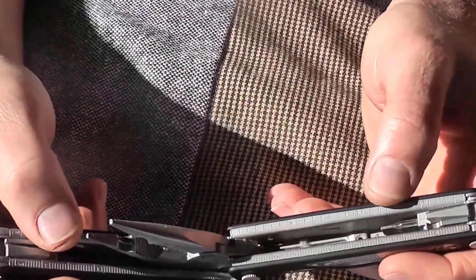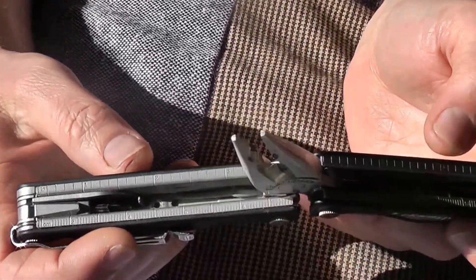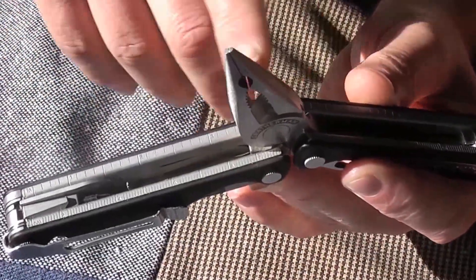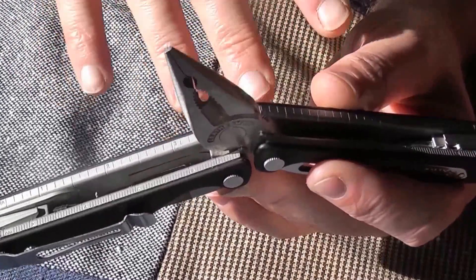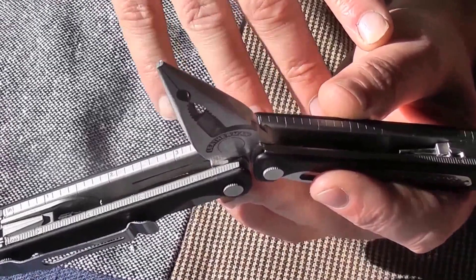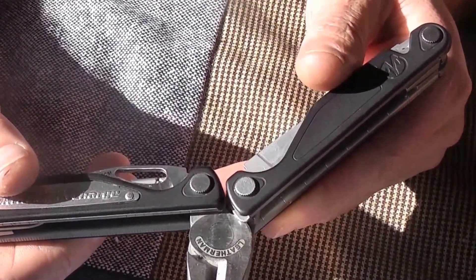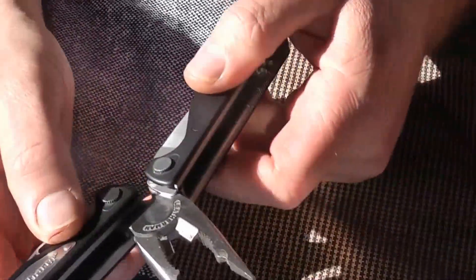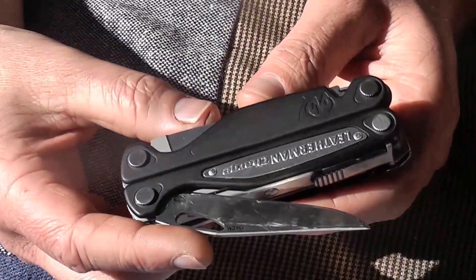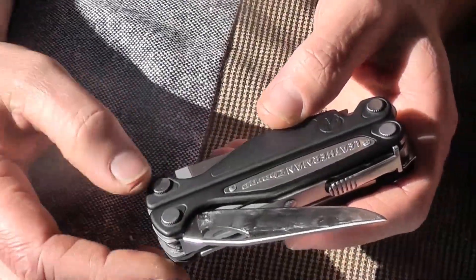On the inside, you could choose an awl, scissors, or something like that. So you go to the website and select a body — the Charge ALX, Charge TTI, or Surge — and then choose the tools you want. There'll be difficulties and an extra cost, but I'm sure people would be willing to pay to get exactly the tools they want. You could also offer a knife upgrade and go from 154CM to S30V or whatever steel Leatherman chooses. Personally I've had no issues with 154CM, but who doesn't want better?